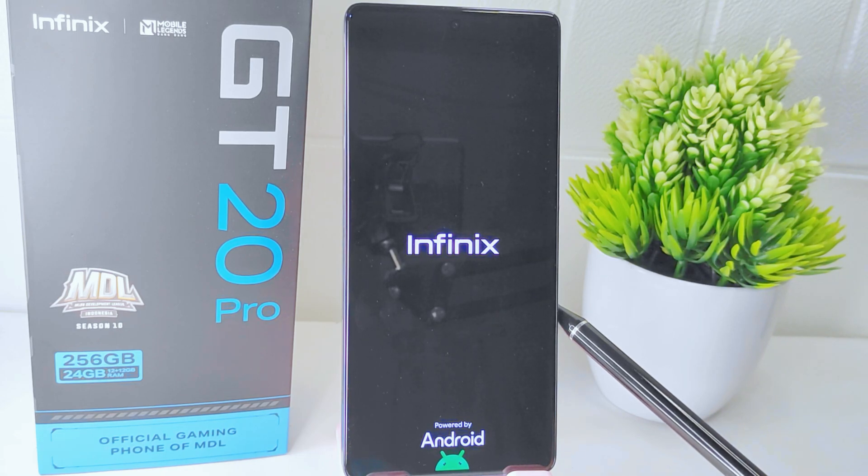That's the tutorial on how to extend RAM on the Infinix GT20 Pro 5G. If you found this video helpful, don't forget to like and subscribe to get other information from this channel. Thank you.